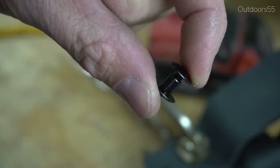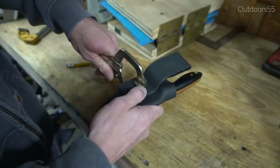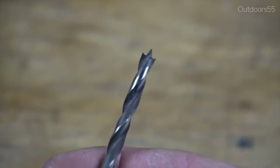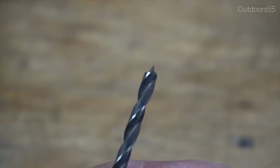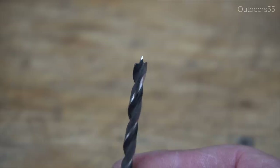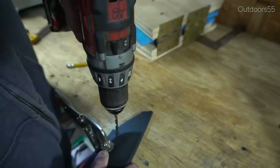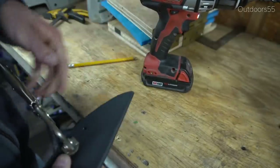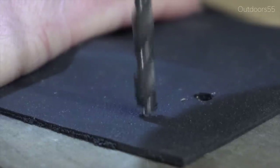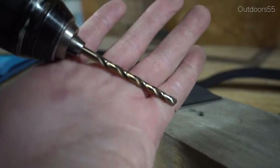To mount the belt loop to the sheath I'm using number eight Chicago screws. Once I'm happy with the belt loop location, I clamp it in place and drill two holes for the screws. The drill bit I'm using is a specialty kydex thermoform sheet drill bit — number eight, specifically made for kydex. You absolutely don't need one of these; a regular quarter-inch drill bit will do just the same. The specialty bits do leave a cleaner hole and have a little point on the end that doesn't walk around as you drill.